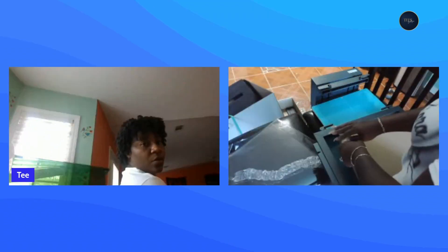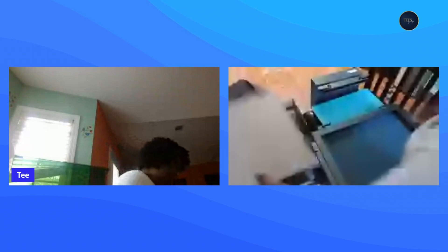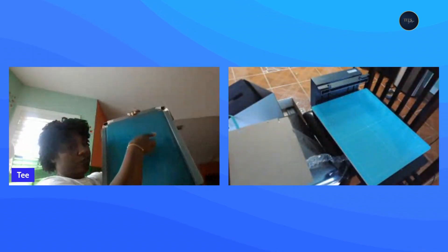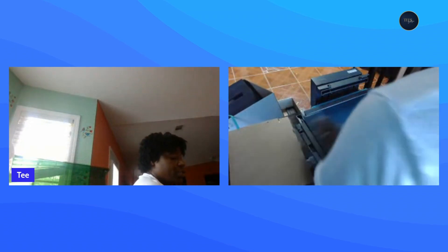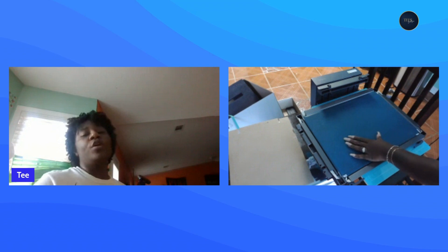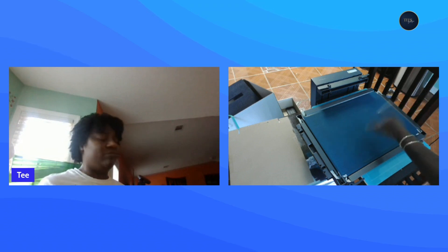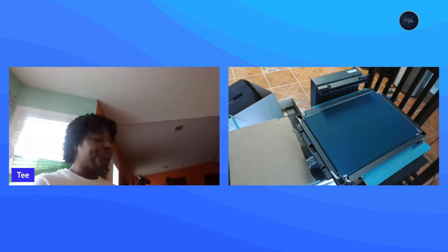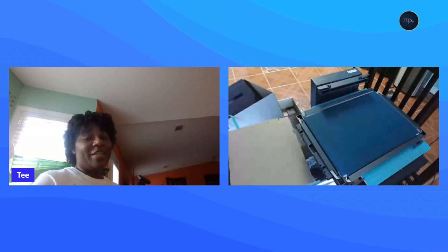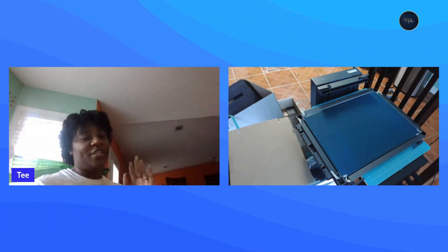All right, that concludes the unboxing of the xTool screen printer. The next video we will be going into xTool Creative Design Space — XDS — and we are going to bring in our design, size it, and make a print. Until next time, peace, be blessed, stay crafty. I'm your girl T and I'm out — catch y'all in the next one, bye guys!